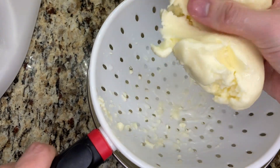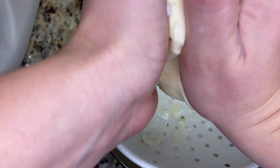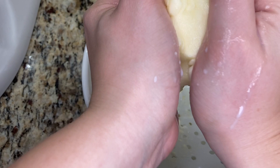Now I squeeze the butter in my hands just to try and squeeze out as much buttermilk as possible through the strainer. Any buttermilk that I don't get out at this step I won't be able to save, because the next step is to wash the butter in ice water.